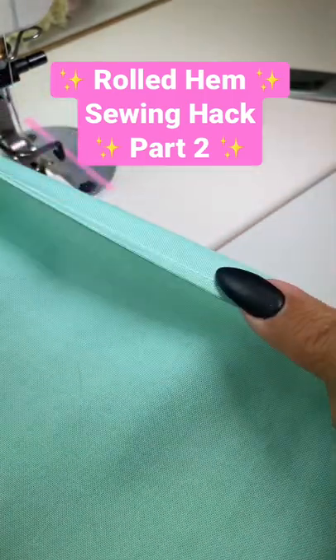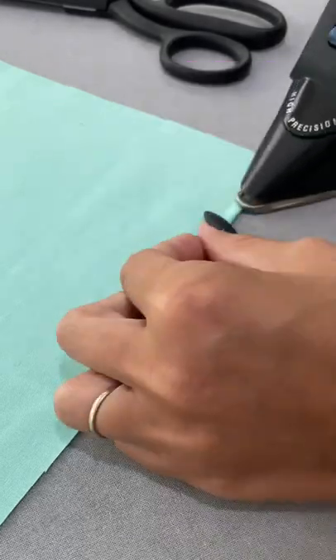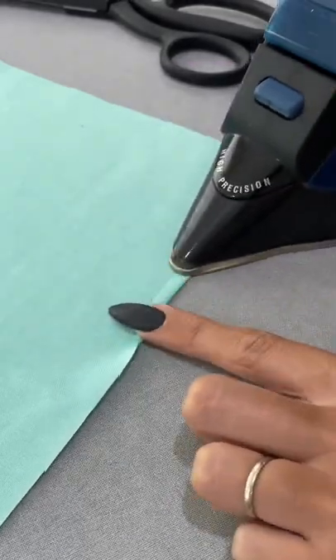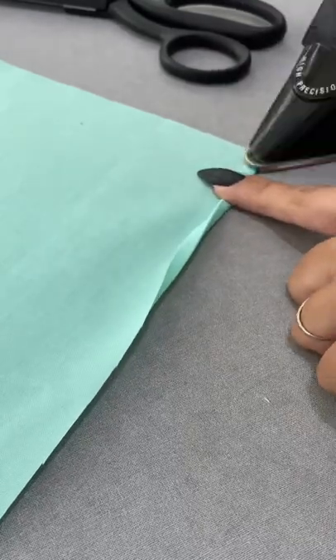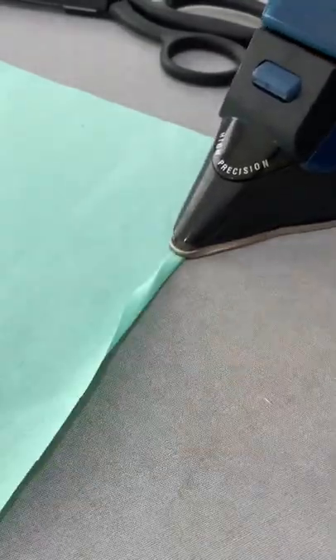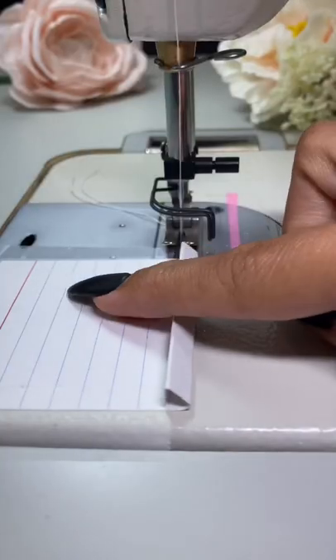Here's some more detail on how to use an index card to make a rolled hem. Start out by pressing the first three or four inches of your hem with your iron. I'm rolling my hem back twice at a quarter inch each time so that the raw edge is completely encased in my hem. You don't have to press it first, but it does help guide it through the index card.